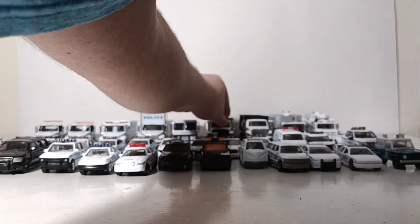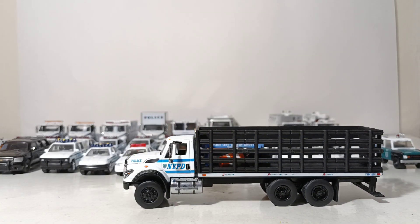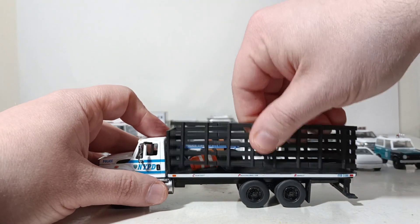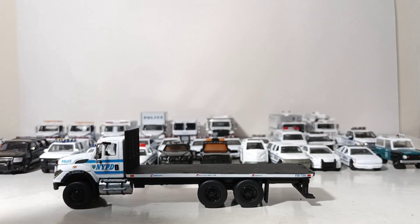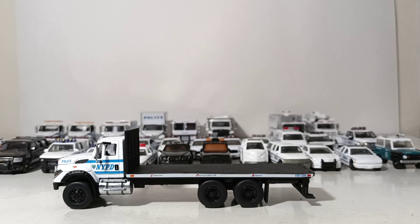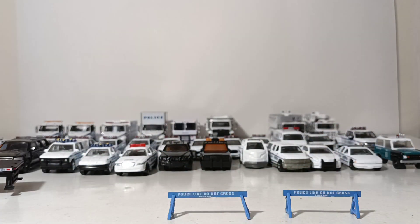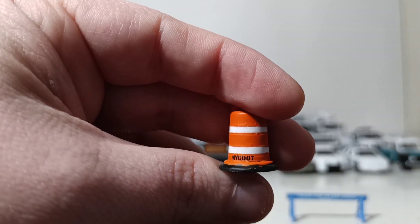Rounding out the Greenlight products, another very specialized vehicle that does exist in the NYPD motor pool — a 2018 International Workstar stake bed unit. This truck can actually be configured two ways: as a stake bed truck, or you can remove the stake bed and have yourself a flat bed truck. The truck also comes with accessories: two police-line-don't-cross barriers and two construction barrels which, if you look closely, read New York City DOT. Pretty sweet.